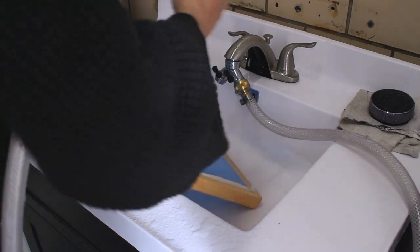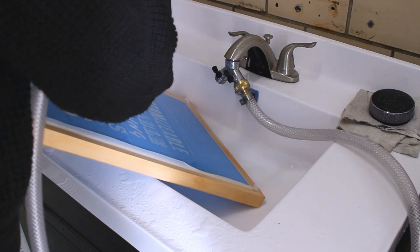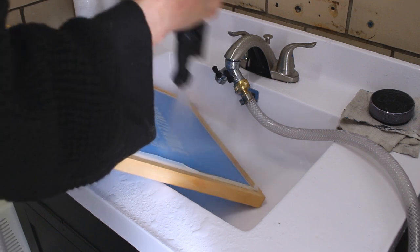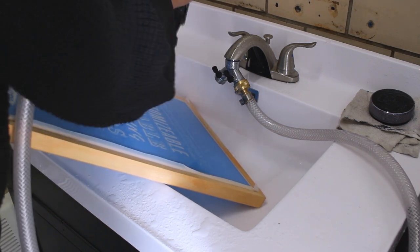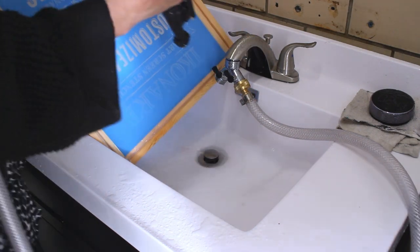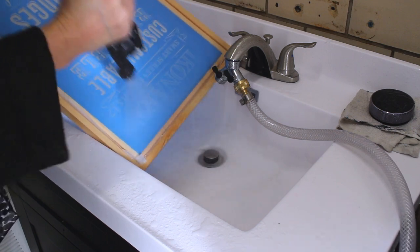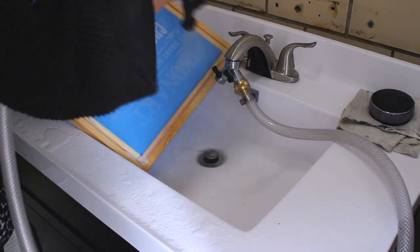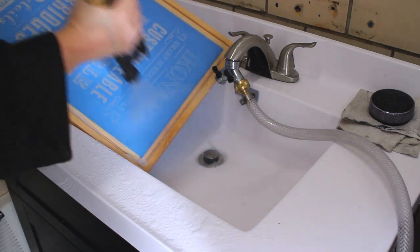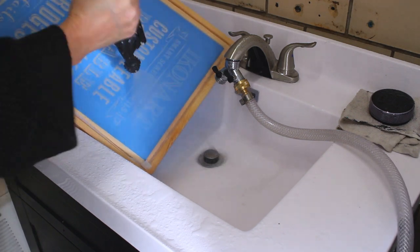Since my sink is kind of small, I like to use this Speedball screen printing frame to support my stencil as I'm washing it out. It's just the 12 by 18 frame and it works perfectly for our larger or smaller stencils. It has a mesh in the frame which allows the water to flow through it, giving you less splash back. It also makes it really easy to flip the stencil around and look at it from all angles to make sure all the emulsion is washed out of all the openings.